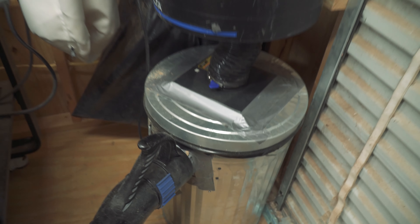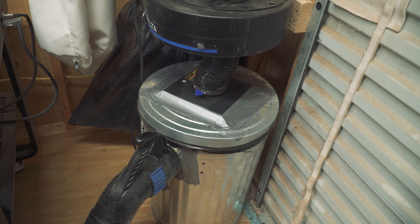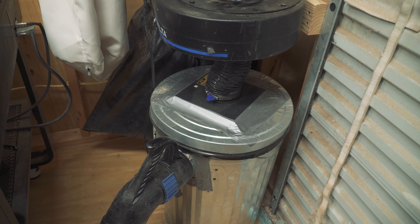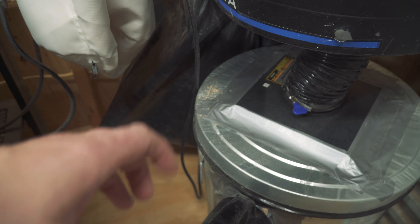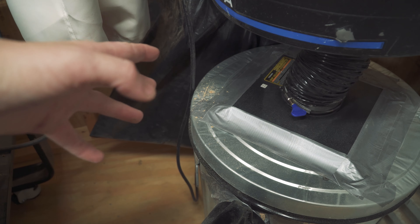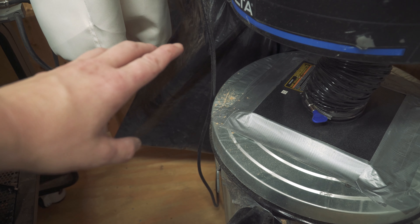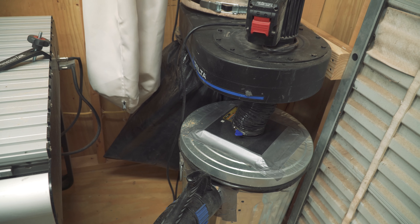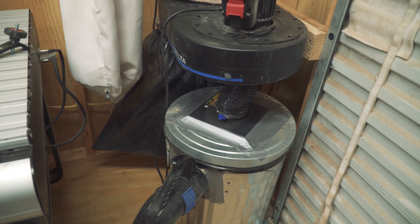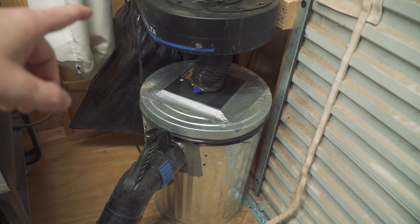I've had this on here for about three or four days now. I'm going to open it up and let you guys see how much difference the separator makes - how much is in here compared to how much is in the bag back there, which is the normal catch for these Delta dust collectors. Same with Jets - they usually just have the clear bag on them. My bag had holes in it, so I used a thick lawn-and-garden bag, looped it over the strap, and taped it. It works really well.